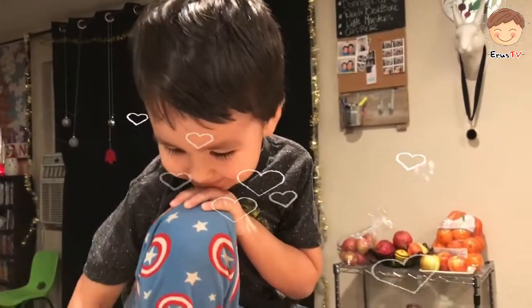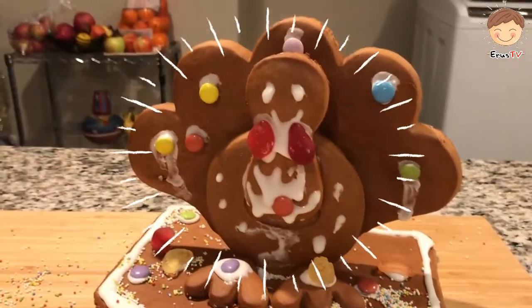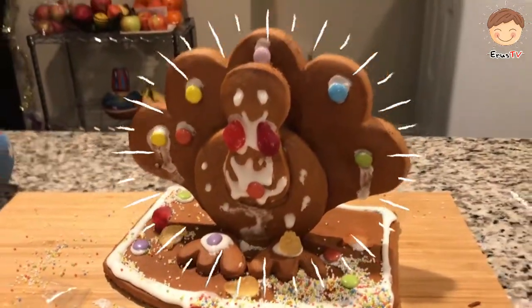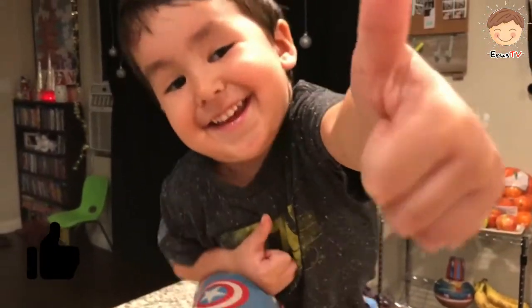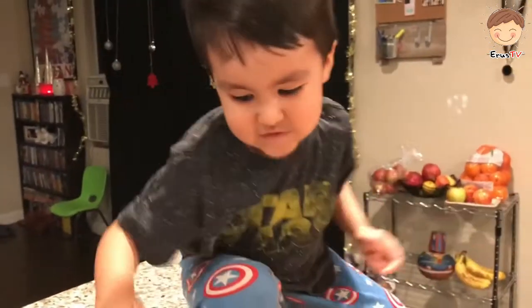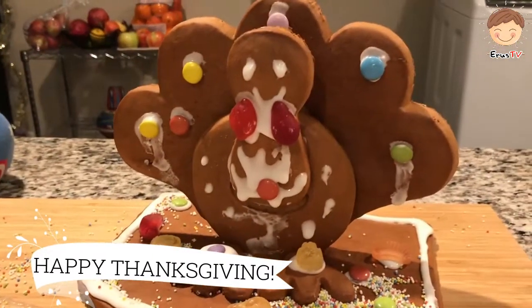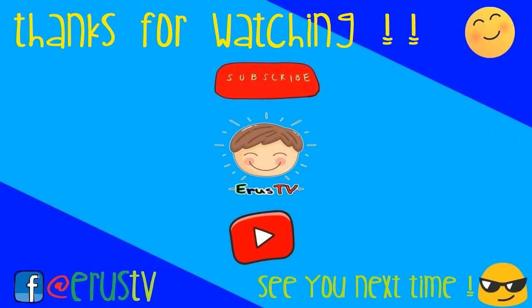This is the finished product. This is what we created. Although this could have been a little stickier so it could have stuck better, it still looks pretty good. All right, well we're done with the turkey. We hope you liked the video and you enjoy your Thanksgiving with your families. Please give a like, a thumbs up, a subscribe if you like, and comment if you liked this video. Say bye kids! Bye kids! See you next time! Happy Thanksgiving!